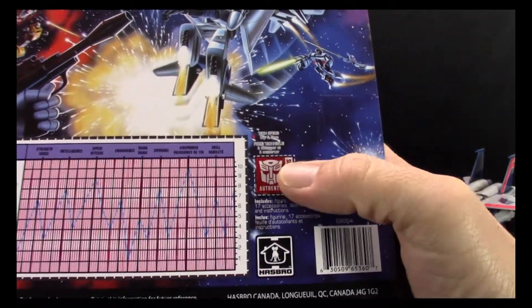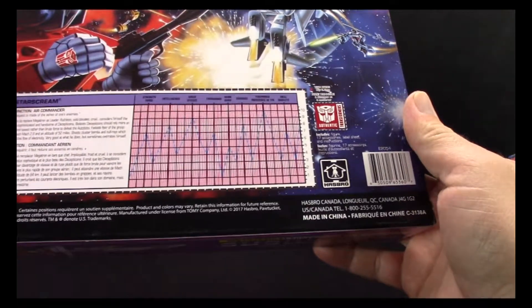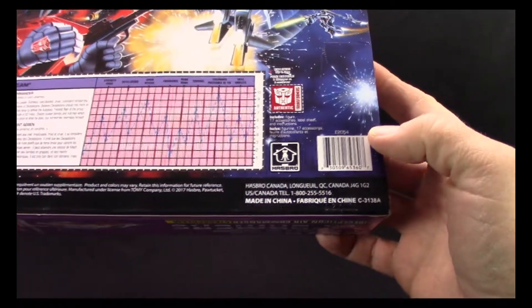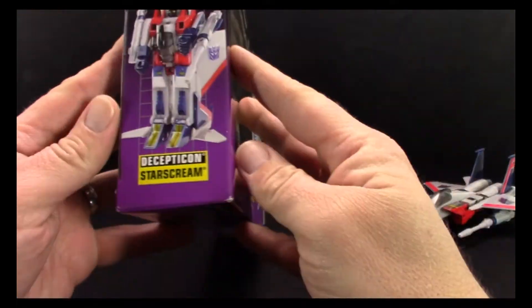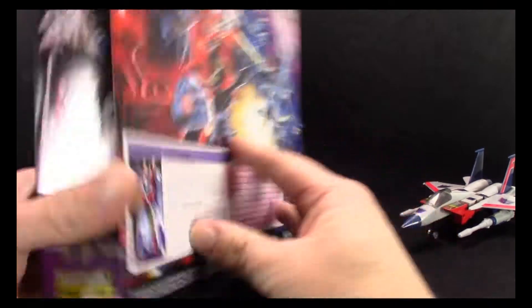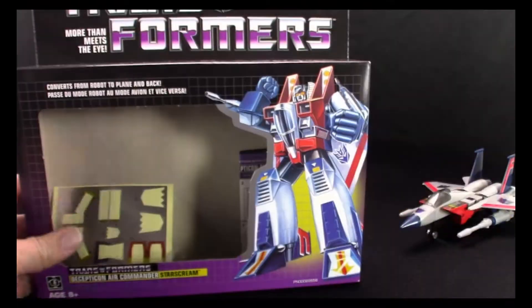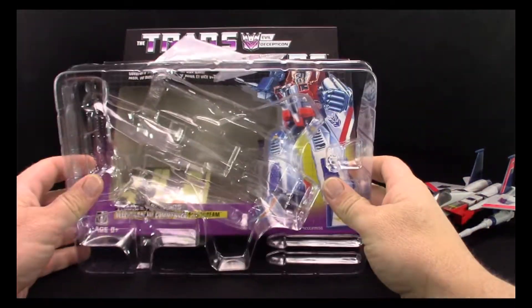Another difference is where it says 'Authentic Transformers' — back in the G1 that used to have like a 1, 2, 3 point for the Transformers club that used to exist. You can also tell by the date — right there it says 2017 Hasbro, so that's a dead ringer right there.